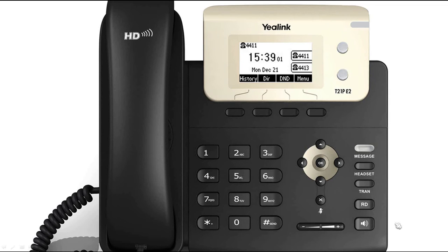The T21P-E2 supports both local and network conference. To create a local conference with two parties, while establishing a call with a first party, press the conference soft key. The first party will be placed on hold.